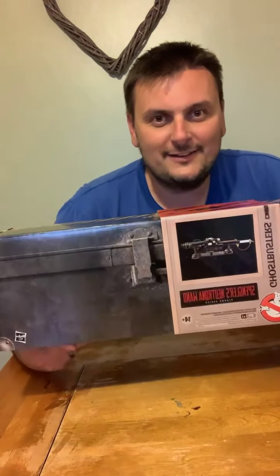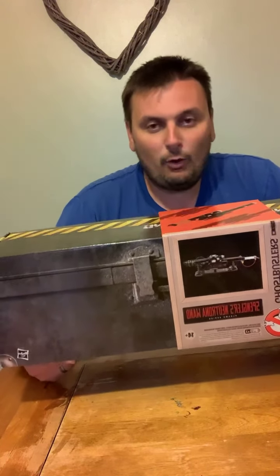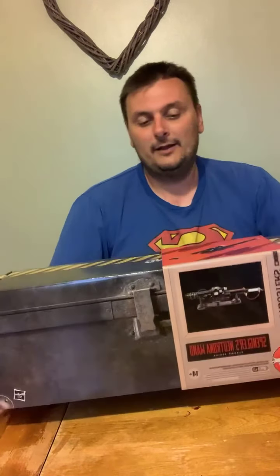Today's live is an unboxing — I can't stress this enough. It's an unboxing of something I have been so, so waiting for to come in. We've got a couple of these — the Egon Spengler Neutrona Wand from the Ghostbusters proton pack. I've been dying to see this. We've got a few in stock, so we're going to do a live unboxing of the Ghostbusters Egon Spengler Neutrona Wand.